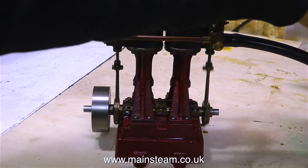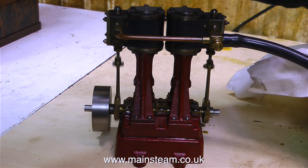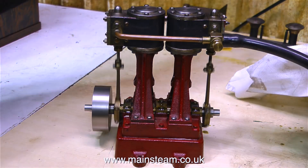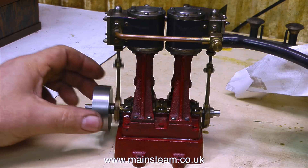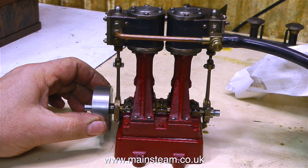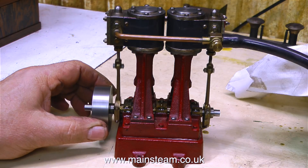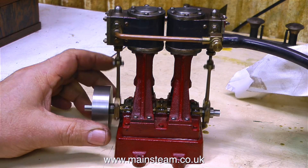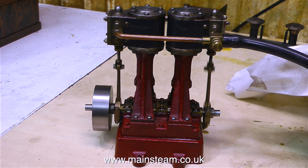If you wonder why my hand is in the background messing about with a piece of cloth, that's to catch the oil coming out of the exhaust to stop it going all over the bench and all over the other parts. When running on low air pressure, there's plenty of power from this engine and the crankshaft is perfectly straight. This is a beautifully made engine. I'm now going to wind it up and make sure nothing drops off it.